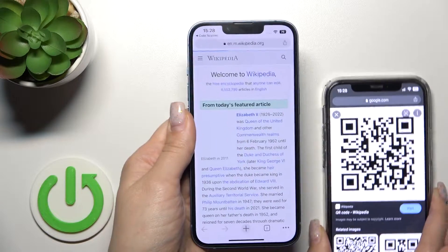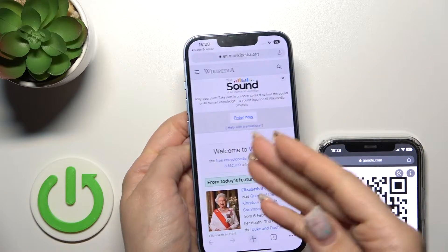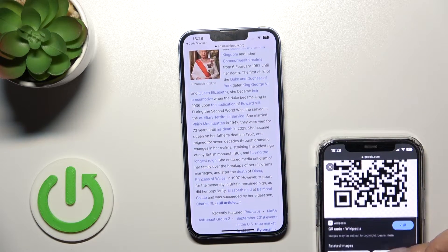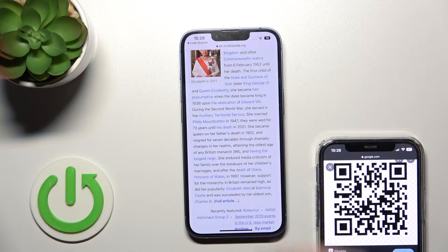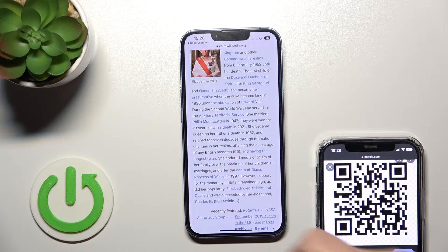Now just wait a second, and we can see that our device successfully and automatically opened a Wikipedia article. In my case it opens in Google Chrome because I have set Chrome as the default browser. You can open it in Safari or another browser instead.